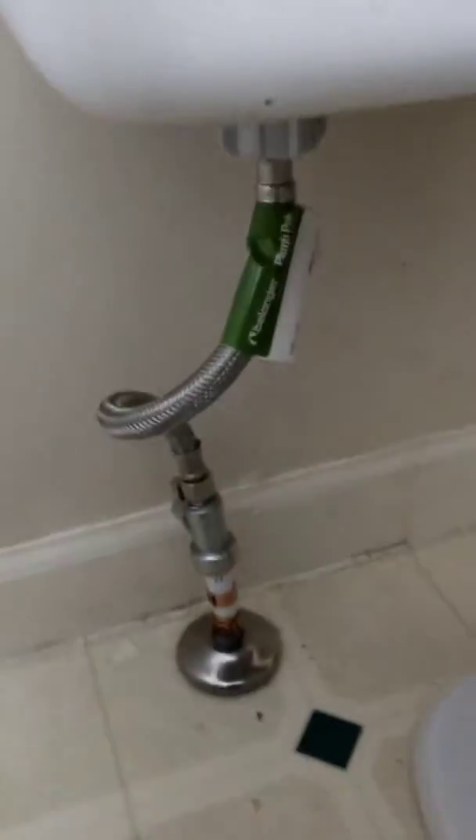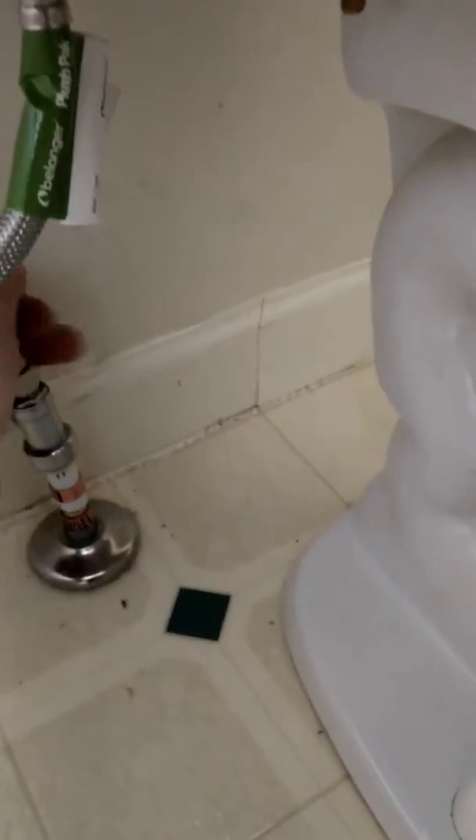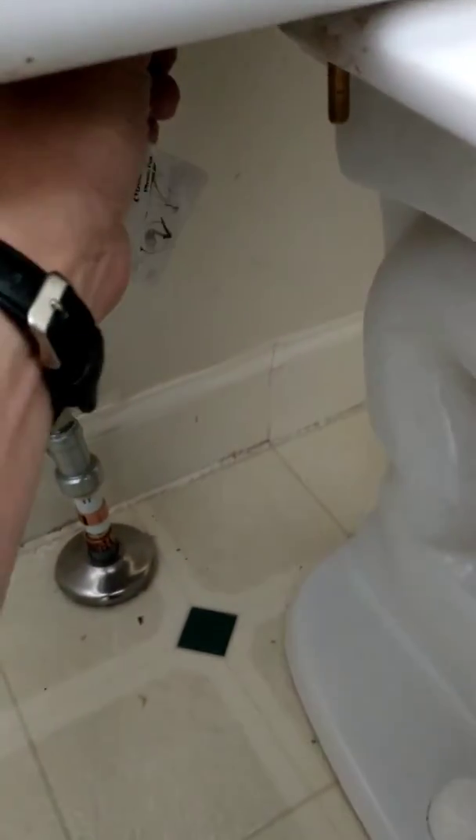Looking good. Nice and dry. Perfect up there, nothing on the floor. Two and a half trips to the repair depot, but seems to be working now.